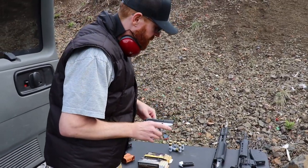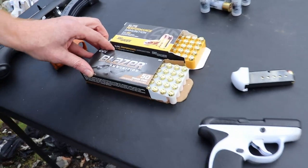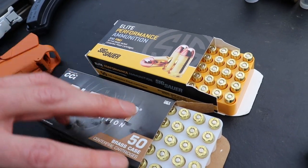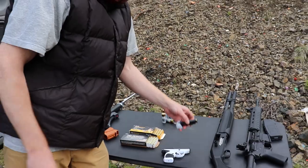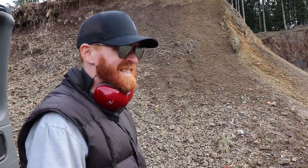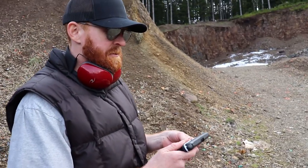We're going to give it a whirl with two different ammunitions today. We've got Blazer Brass and we've got Sig Sauer. This is going to be a 95-grain and this is going to be a 100-grain, both .380 auto. The first one we're going to test is the Sig Sauer. We'll see how this guy feeds, how dependable it is. It's brand new.